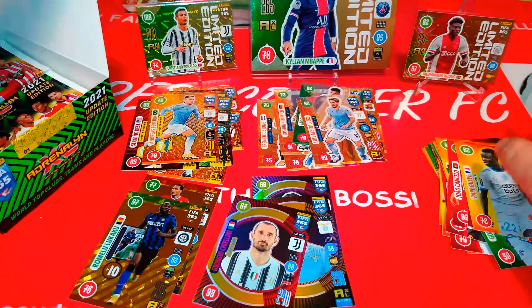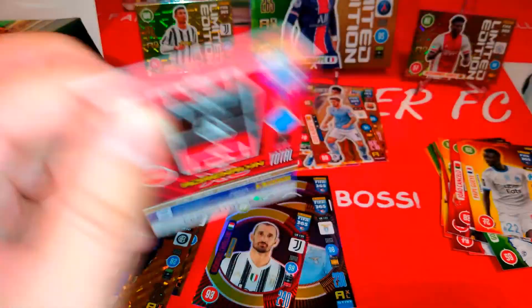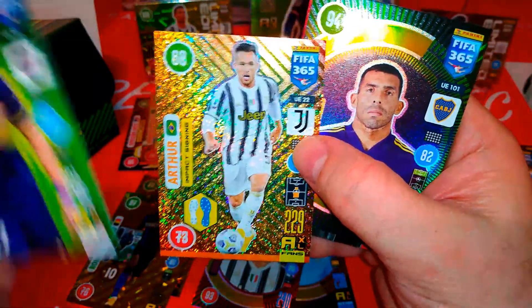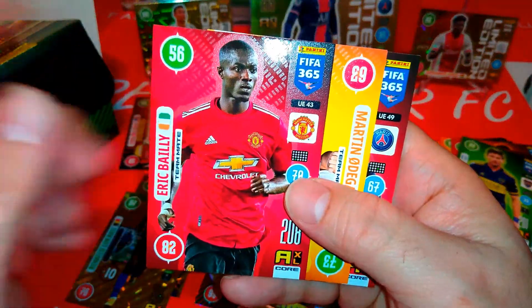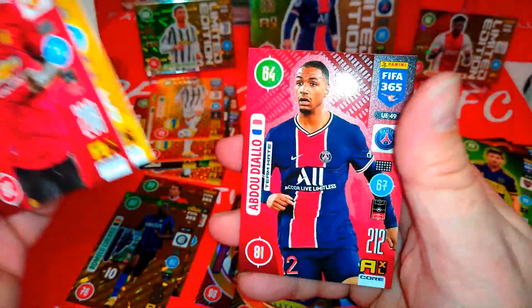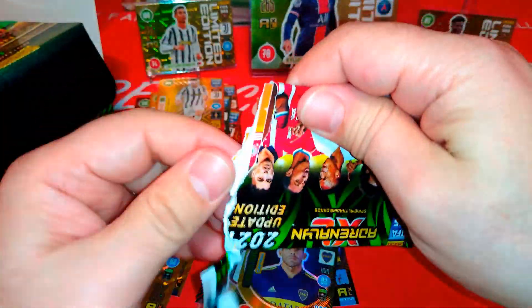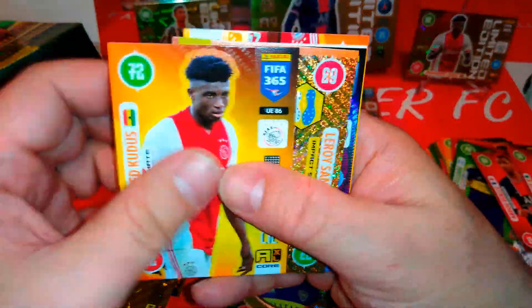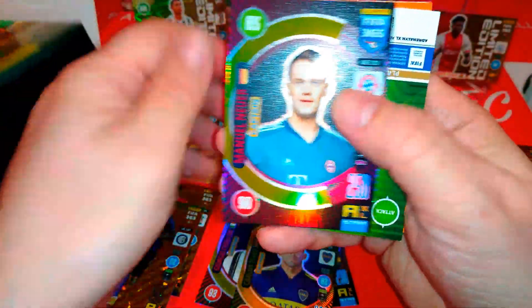Nagatomo Marseille. And Robben for Bayern Munich. Soldano, River Plate. Arthur, impact signing, Juve. Captain Tevez — Boca Juniors. Odegaard and Diallo. Here's Kudus. Here's Leroy Zane, impact signing, very nice. And a Bayern Munich teammate — captain Manuel Neuer, very cool.